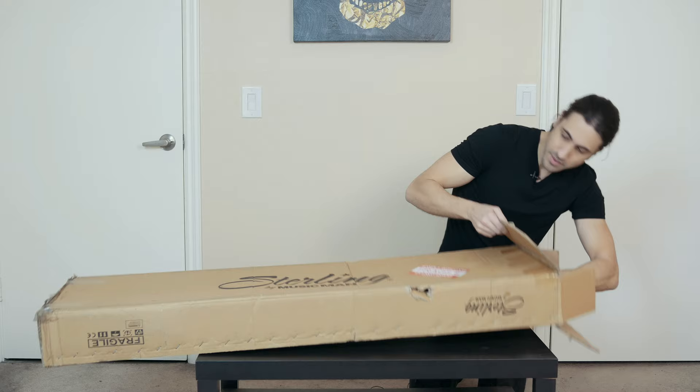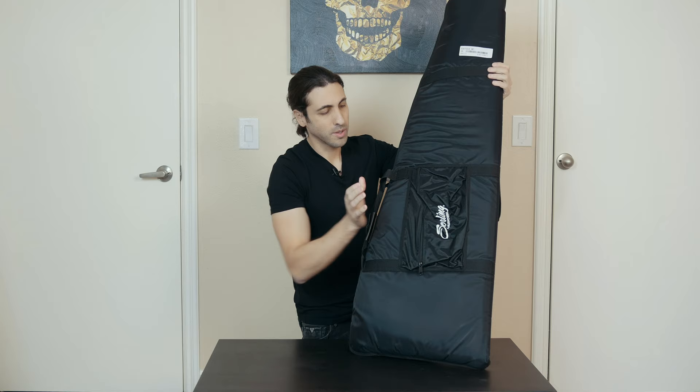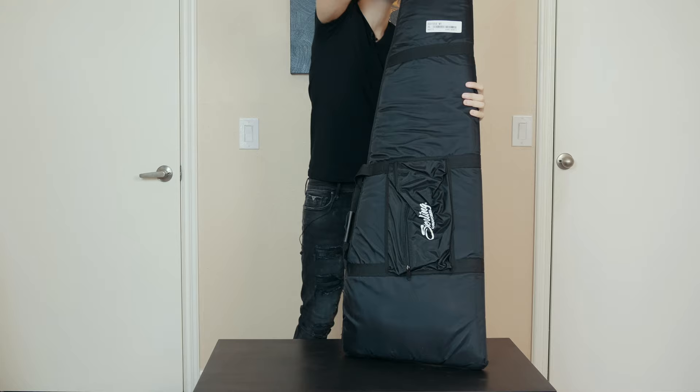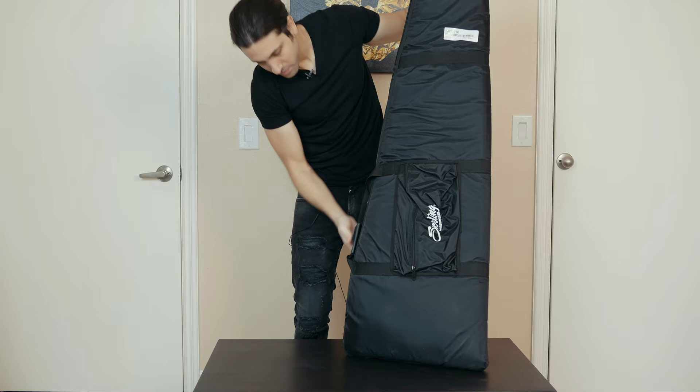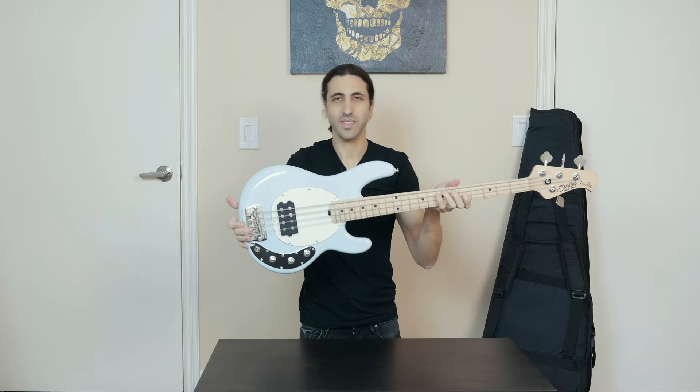It comes in a gig bag. Sterling by Music Man comes in this really cool gig bag — great gig bag, very well padded. And here it is: light blue color, maple neck.